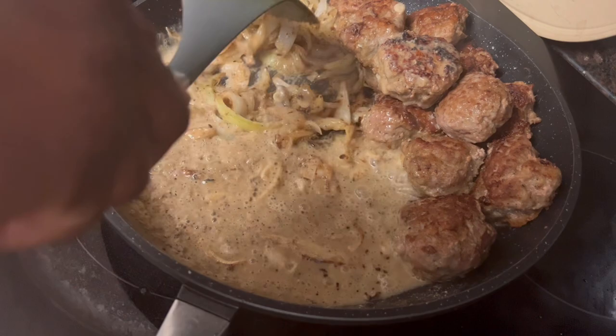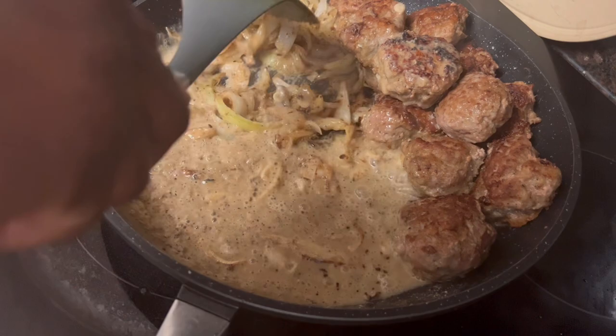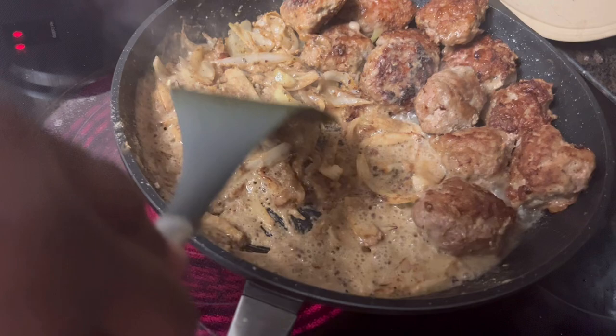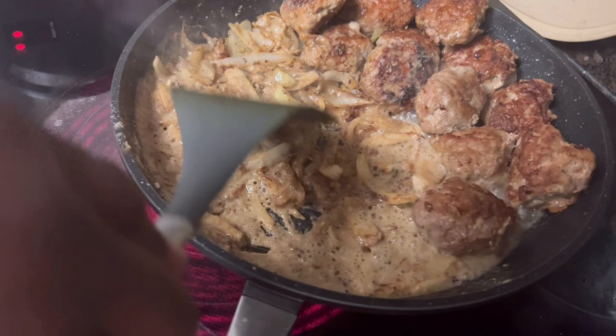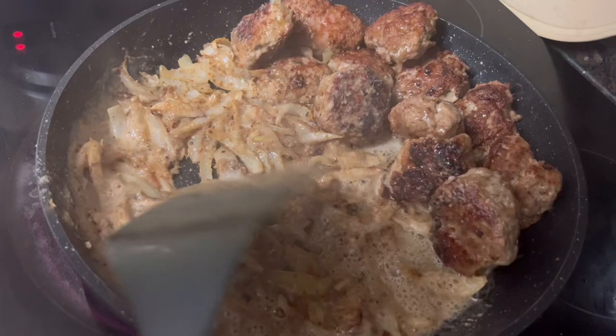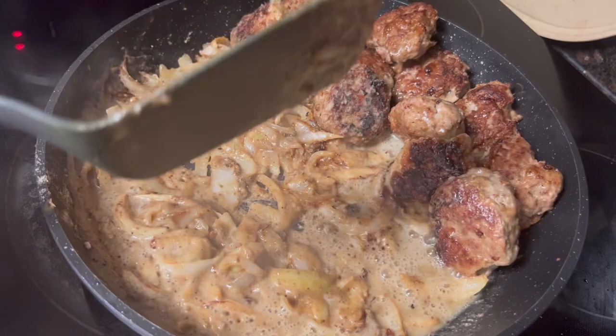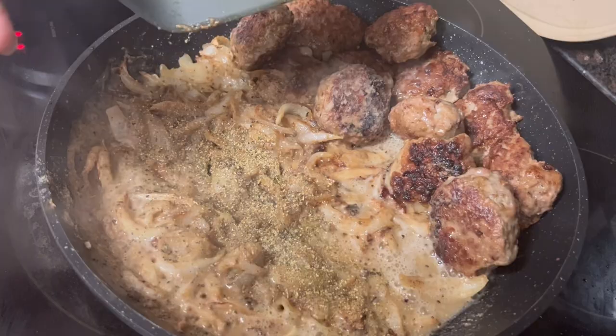Our bodies are speaking to us as we get older. I've been trying to cook meals that are less taxing. I don't have to be in the kitchen four or five hours — even three or four hours is a long time when you're cooking.